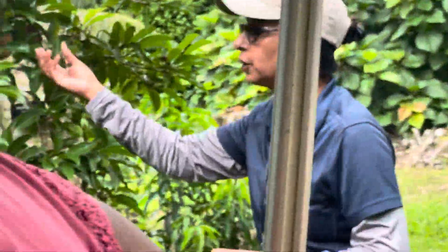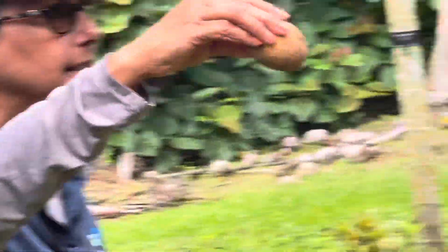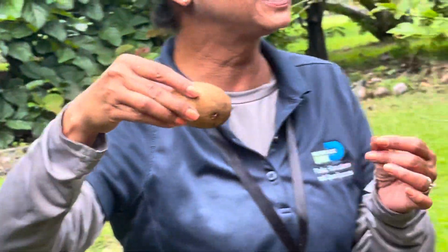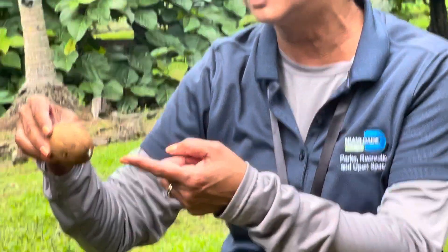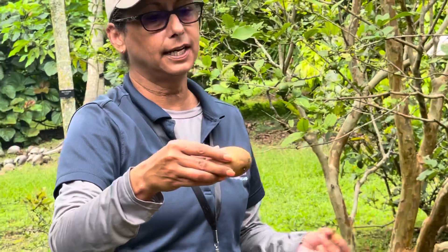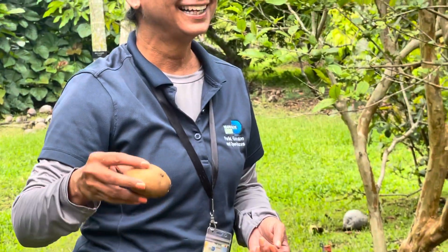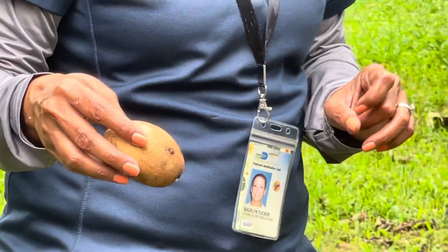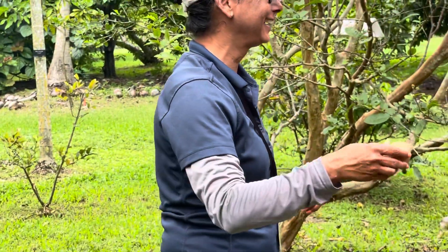Until it gets soft — this fruit should have some give to it. So when I pick this, you're gonna immediately see all of this sap that comes out from the branch and the fruit. This is very sticky like glue. This is what original chewing gum was made with — this sap. So sapodilla, yes, original chewing gum. Now you're chewing on plastic if you're not buying natural chewing gum.